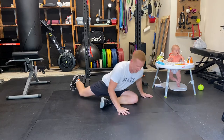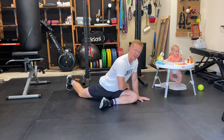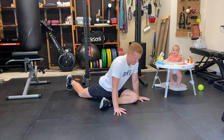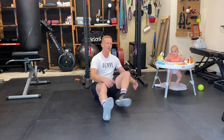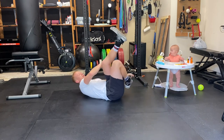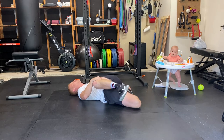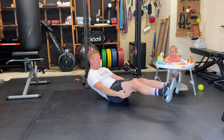The first one is either a pigeon stretch or a bretzel stretch. Pigeon is gonna look like this — focus on the hip of the front leg — or the bretzel stretch is this one right here. Make sure to do both sides of course.